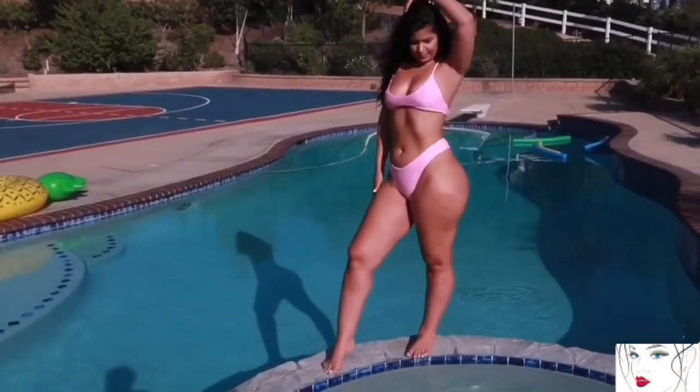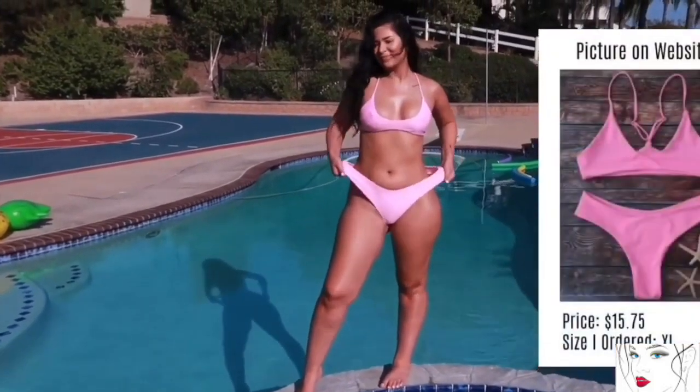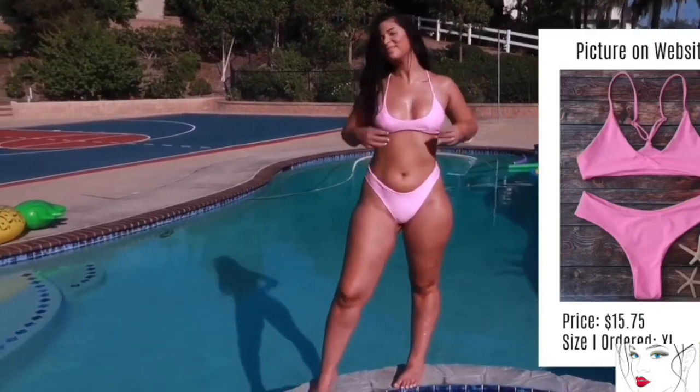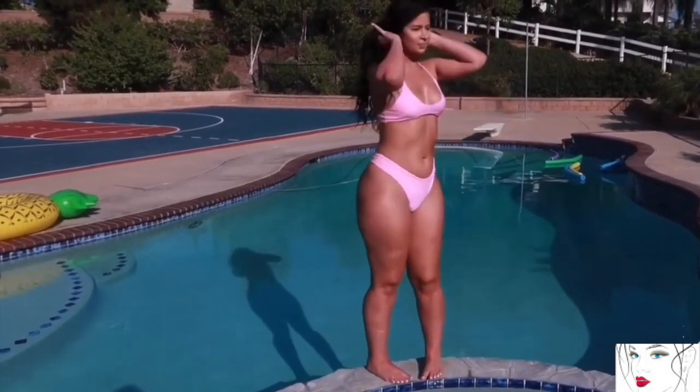Welcome to the new Try On Haul review and reaction videos. The first bikini is this beautiful baby pink color two-piece bikini. The best thing about this bikini is its material — it's stretchy and super comfortable.